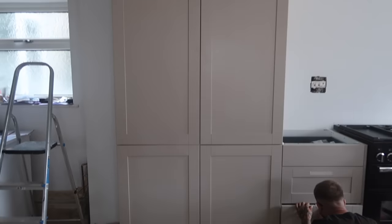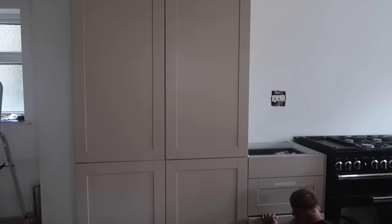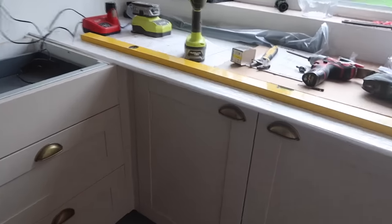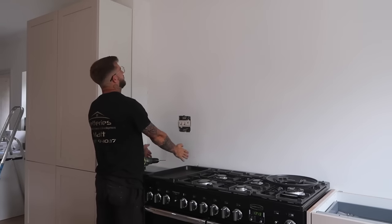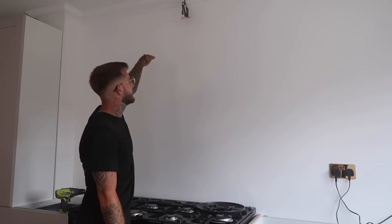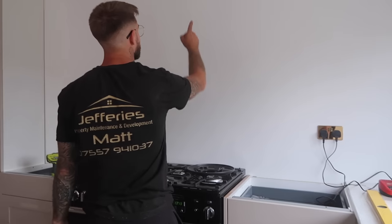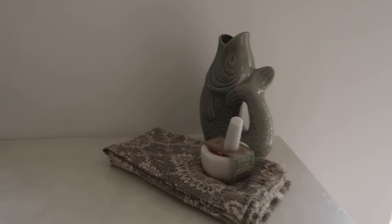Matt is now adding all the handles onto the kitchen. We've gone for a really lovely cashmere color and brass handles, which look very nice. We're going to put paneling up there connecting all the way to the ceiling, across, and back down, and then we'll put the extractor fan in that section.